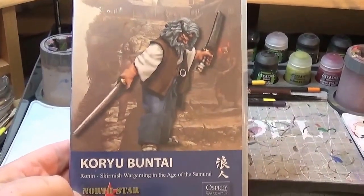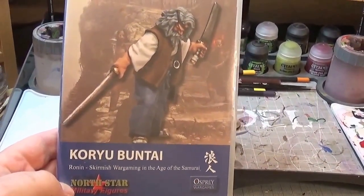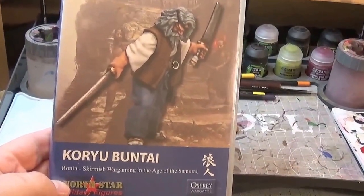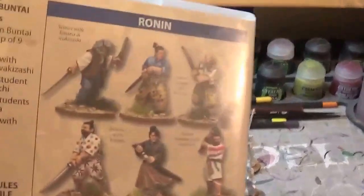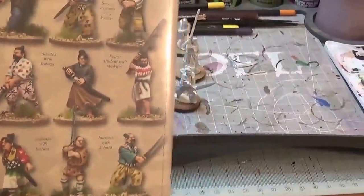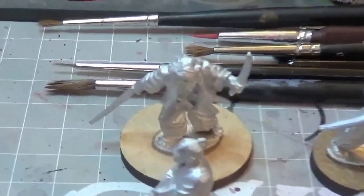Hi guys, welcome to my latest update of Ronin. This is what I'm working on now for my Ronin factions — the Koryo Buntai on the back, the same layout as on the back of the box.